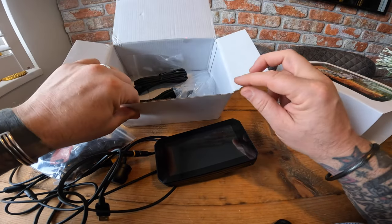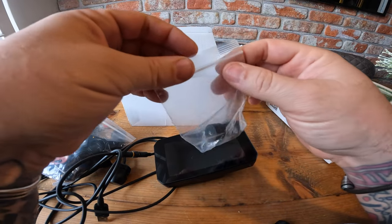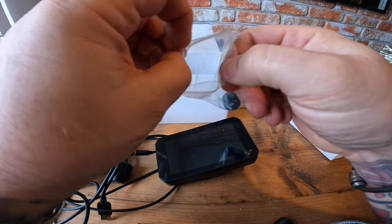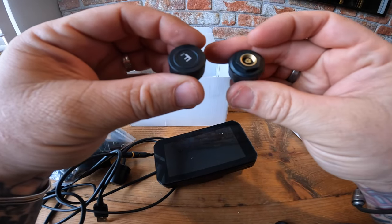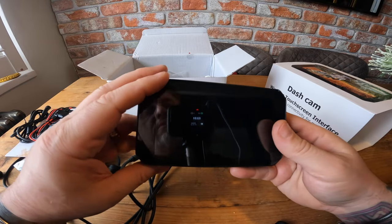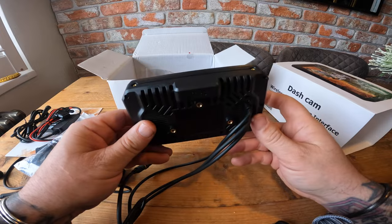There's the bags. Now the one thing different this one's got — it's got these tyre pressure sensors. So it'd be good to try these out. That's where you put the SD card to record the dashcam.